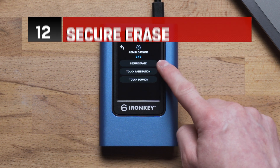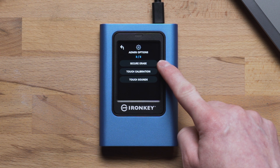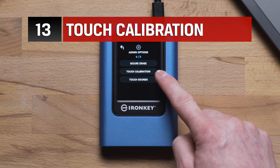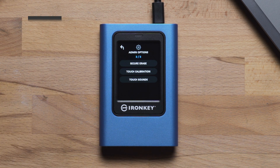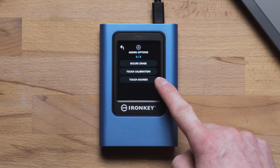On the last screen, Secure Erase is where you can completely wipe all data from the drive or reset the drive to factory default. The Touch Calibration option is if you need to manually calibrate the interface — we recommend using a stylus or pen for the most accurate results. Last is Touch Sounds, where you can disable the touch sounds that are enabled by default.